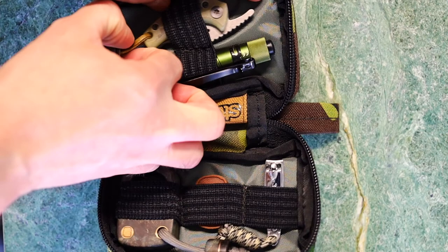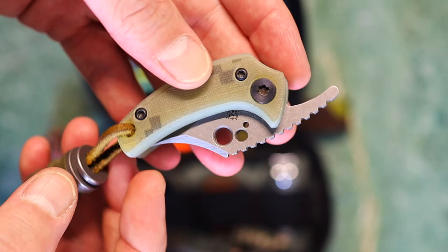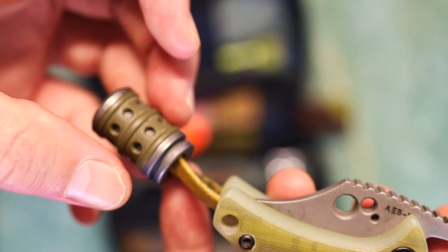Are you shocked that I'm carrying a Coke tool knife? Because you shouldn't be. This is Gene the Wasp Queen, featuring some Digicam G10 scales, combat beads, concealed micarta. Yeah, I love this little guy.